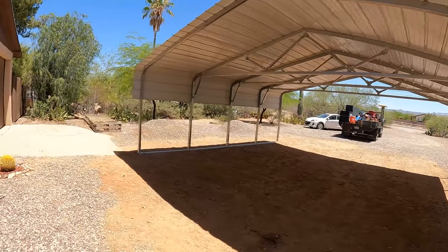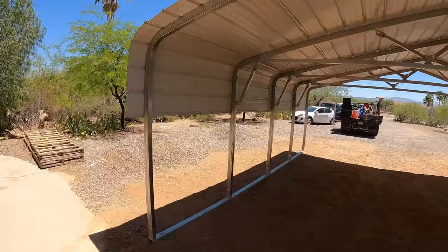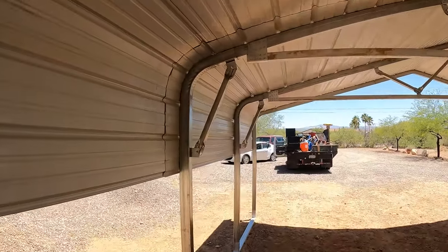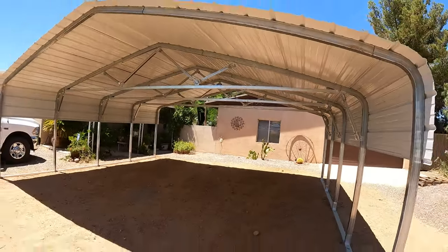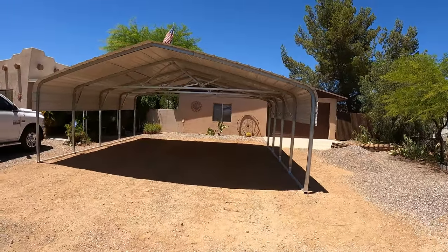Here's the finished product — a 20 by 20 by 7-foot tall carport. We did it in two days and it came out pretty good. Customers are happy and it's going to last them a long time, guaranteed. Thanks for watching — if you guys have any questions, let me know.